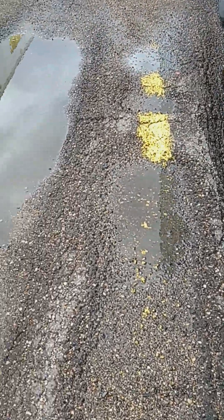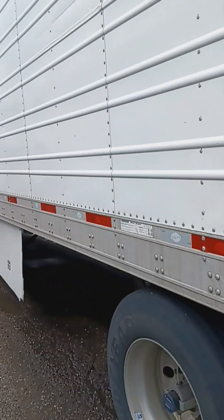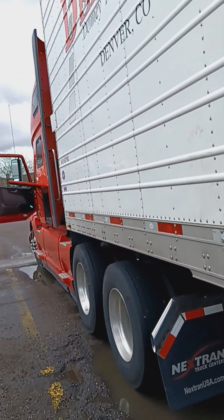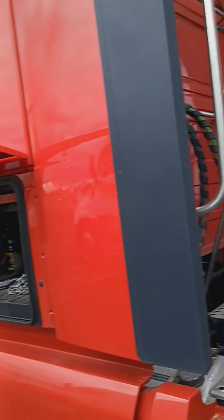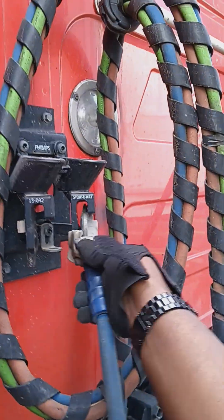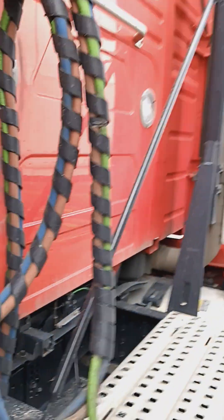See how heavy these loads are and what the ground looks like when it's hot — so much weight. We're talking 80,000 pounds for the whole combination of the truck and trailer. Next, I'm gonna put the glad hands in the dummy couplers and put them in here for right now until the other driver arrives.